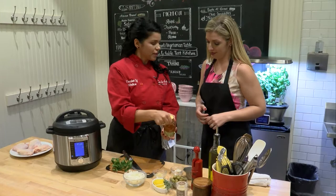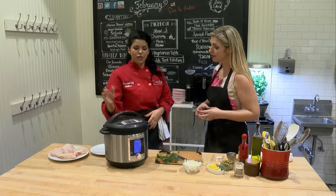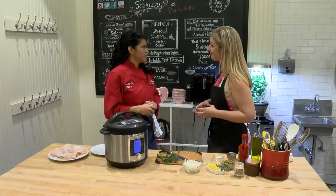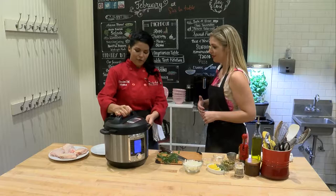So we have our Instapot here, and the cool thing about it is it can be a crock pot, you can sear in it, which we're going to start our chicken off with. You can use it as a slow cooker, and if you accidentally forgot to plug in your slow cooker before you went to work and got home to dinner not being ready, you can just put it on pressure cooker and cook it up in about 30 minutes when it would have taken a slow cooker about four hours.